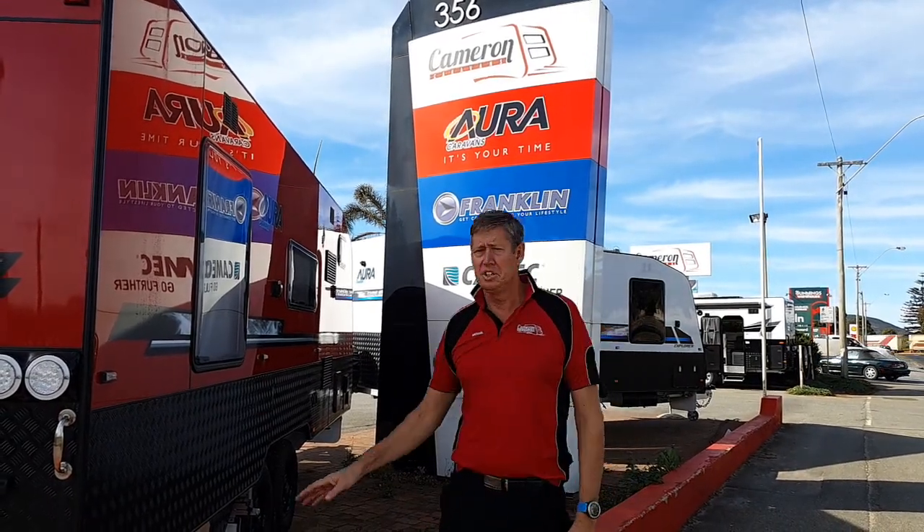Here we are at Cameron Caravans and I wanted to show you our very last 2018 model. This is an Aura Strata.